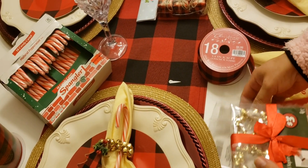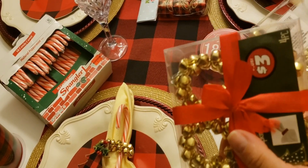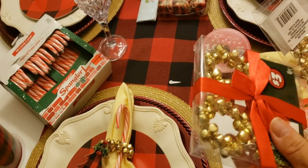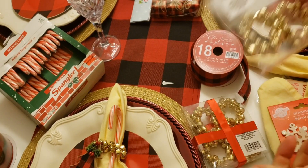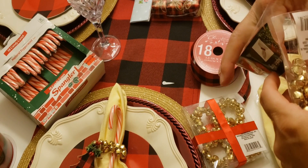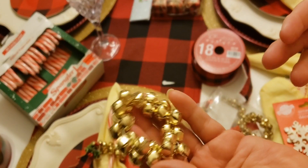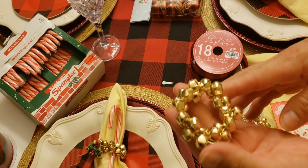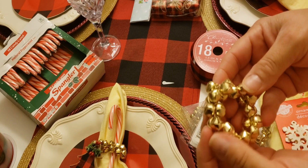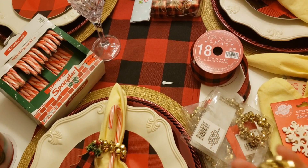Starting here with these beautiful bell napkin rings from the Dollar Store. They are three dollars and they come as little bells, already done, in a package of four for three dollars. That's not bad, but you can also buy the bells separately and make it yourself — though that will take way longer.